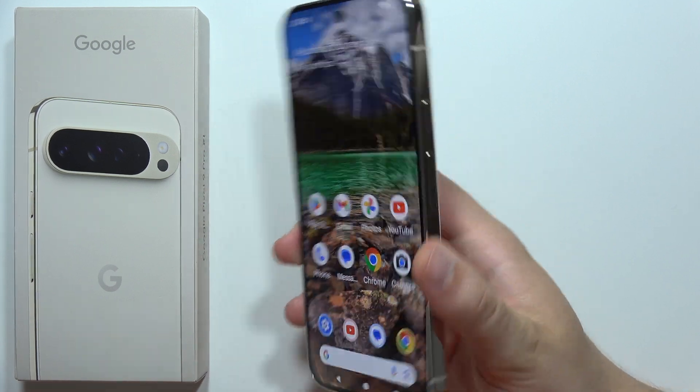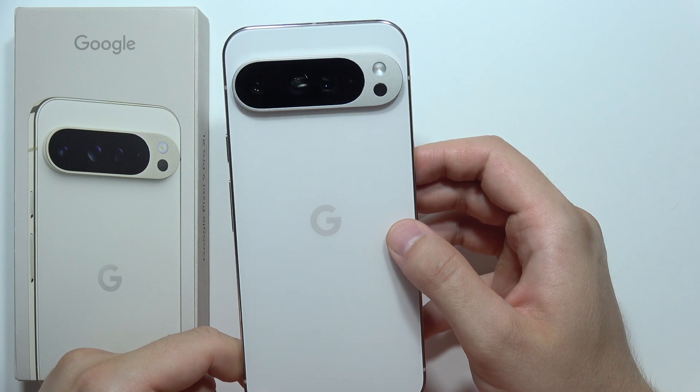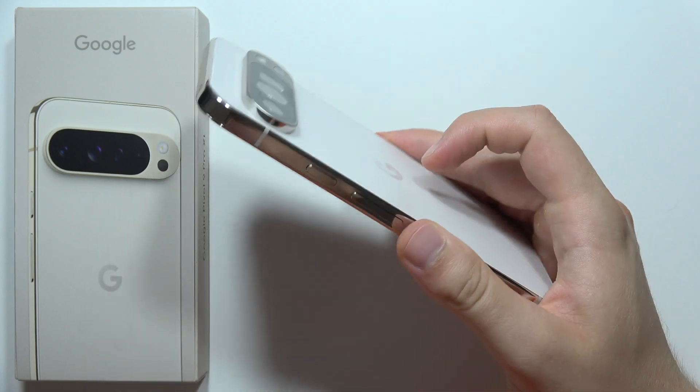Welcome. In this video I will show you all four methods how we can take screenshots on the Google Pixel 9 Pro XL. The first option is to quickly double tap on the Google logo on the back with your finger. Take a look.